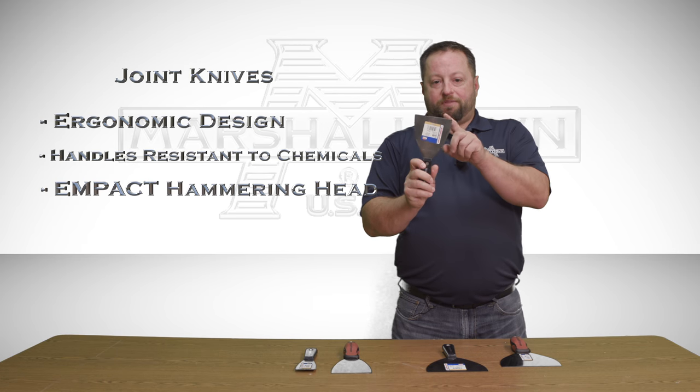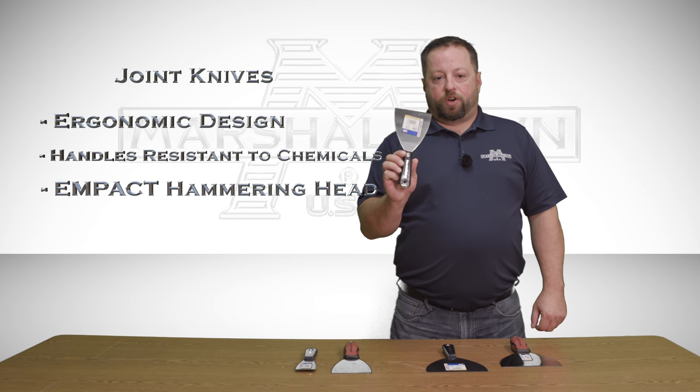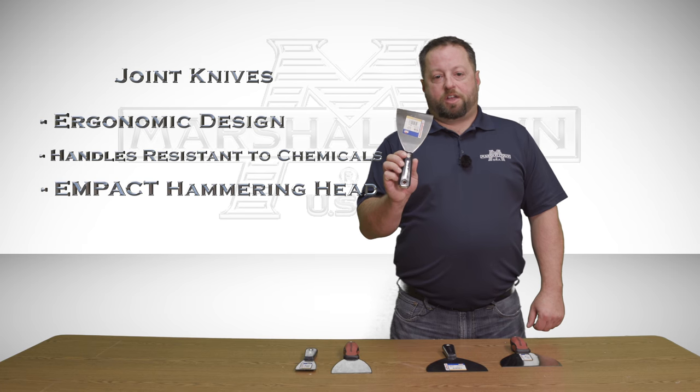All of our 3-inch scraper blades have a 5-degree angle for ease of use. Our knives come with either a DuraSoft handle or a nylon handle. Both handles are resistant to virtually all chemicals and solvents.